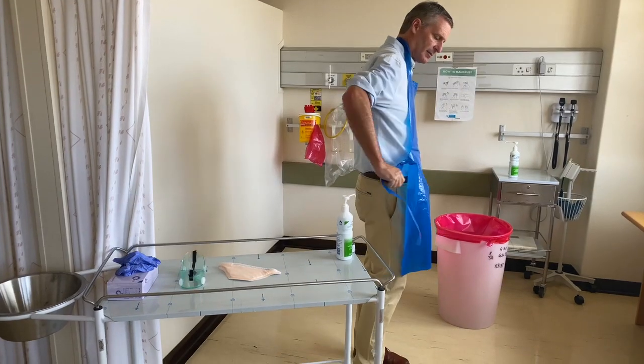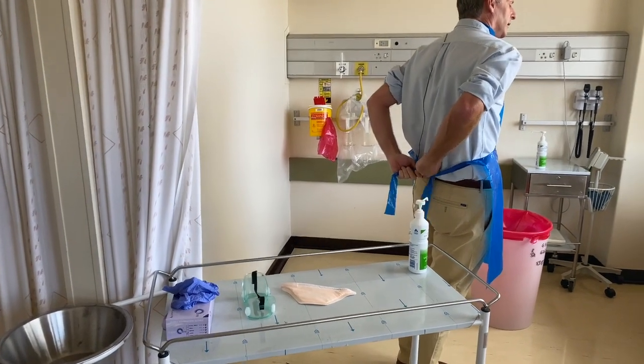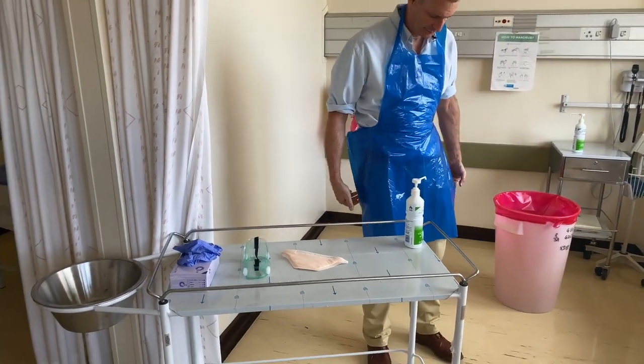I'm going to take the ties and tie them just behind my back, making a very loose bow which can either be undone or ripped when I'm taking it off.